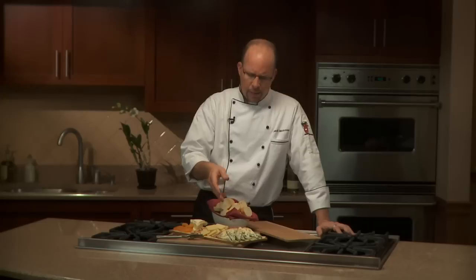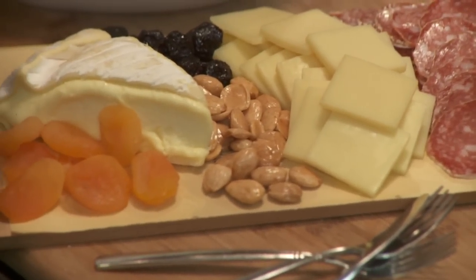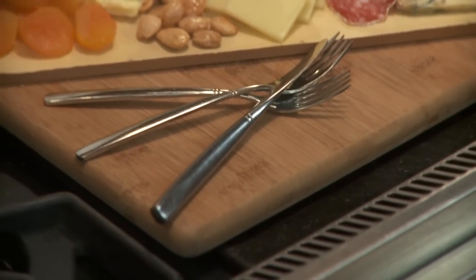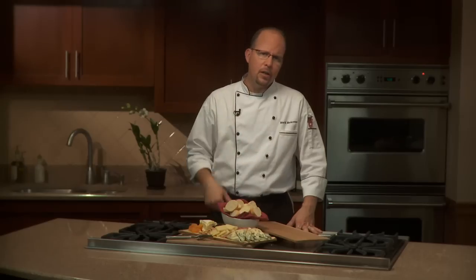People can dig at it themselves, and then I put some Genoa salami with some Marcona almonds, maybe some dried fruits. I happen to have some dried cherries and some apricots here. I always complement the tray with a sliced baguette. I like to put a knife out for the brie and a couple of forks for the other items. These happen to be my choices of cheeses. Whatever your choices are, the experts down in our cheese department are more than willing to help you out.